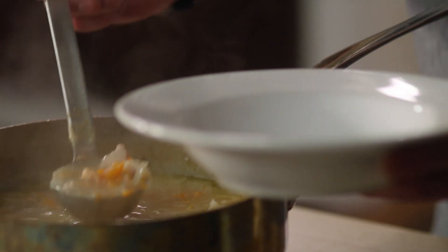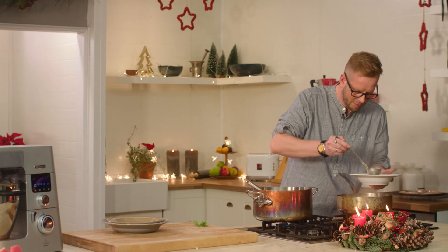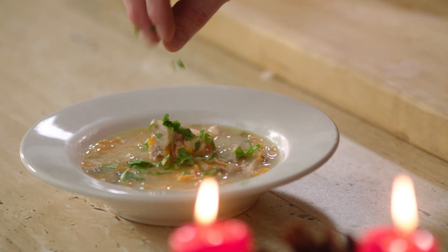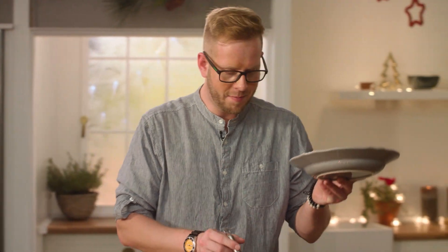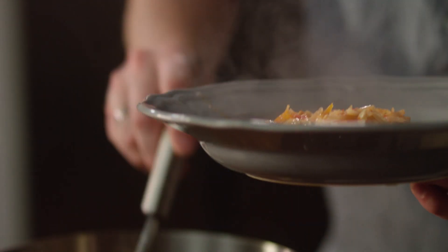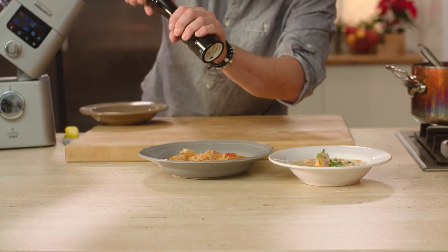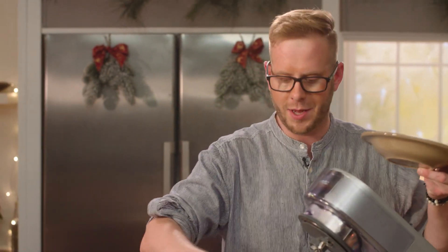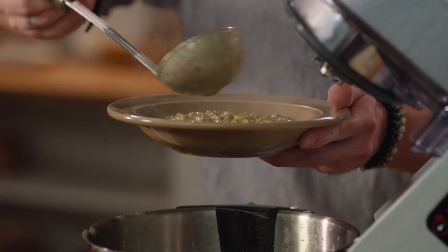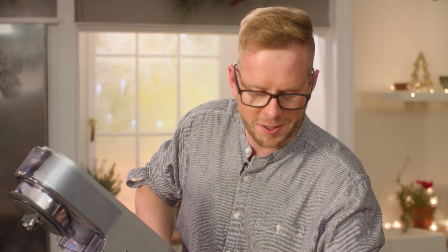Začneme tradiční rybí polévkou – ozdobíme ji jenom sekanou petrželkou. Tradiční rybí polévku máme naservírovanou. Teď si nabereme tu netradiční sicilskou rybí polévku a dozdobíme mletým pepřem. A jako poslední si naservírujeme novoroční čočkovou polévku ze zelené čočky – novoroční přece jenom proto, aby se v rodině udrželo spoustu peněz. Ozvláštníme ji přikápnutím trošky olivového oleje.